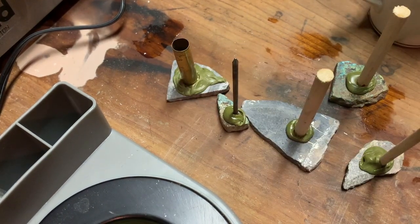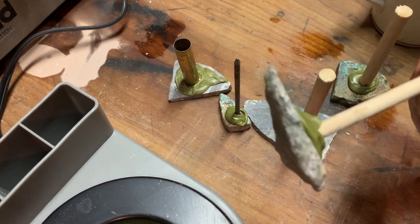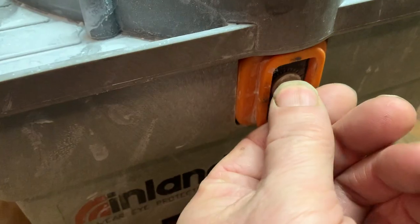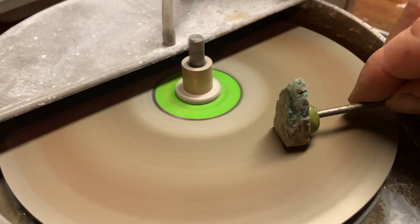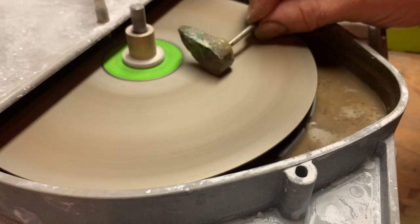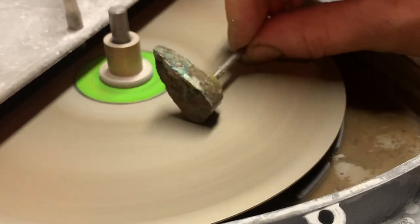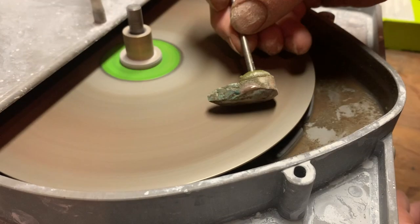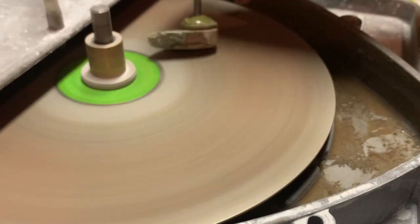So now I just let them cool, and we have rocks that are ready to cab. Thank you so much for watching. In the next video I will show you how I cab each of these stones and the terrific polish they will hopefully get. Bye for now.